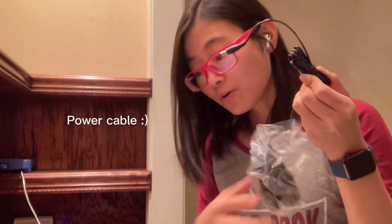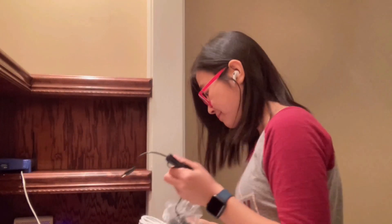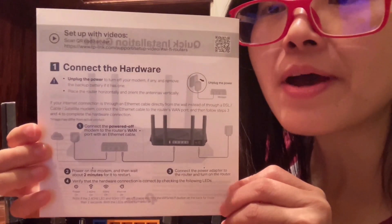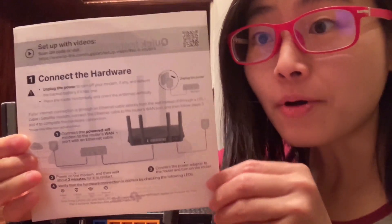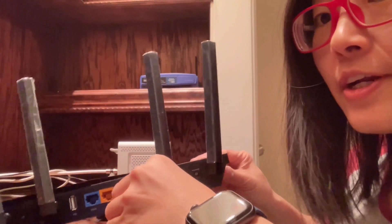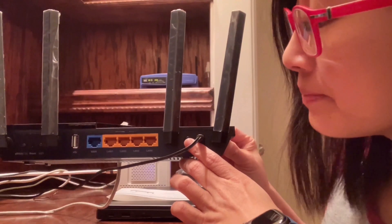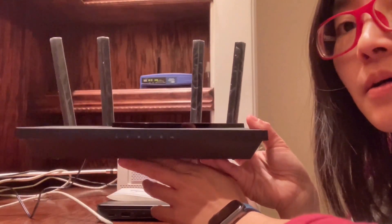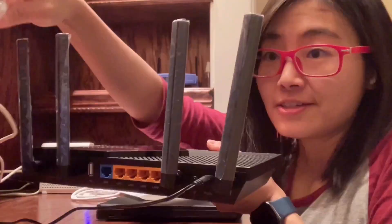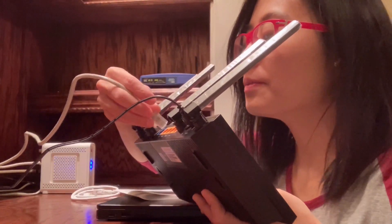This is the cable to connect to the modem. So the process to set up the router: first, I turn on the modem. Now I'm going to plug in the router to turn it on — I'm going to press the power button. You will see the ring light is on.